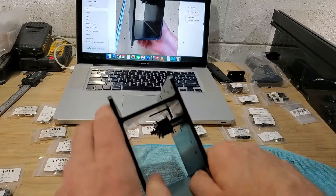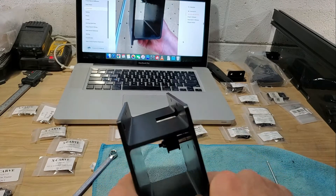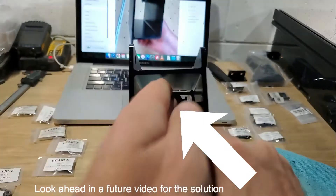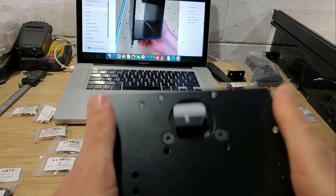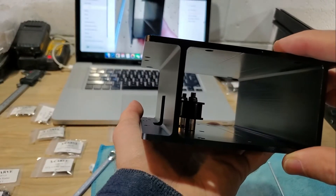Getting these gantry pulleys in is very hard. If you have larger hands and can't easily hold the nut inside, this is going to be really challenging. You may have to come up with some sort of creative solution to reach those nuts.